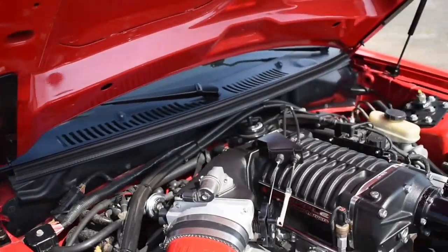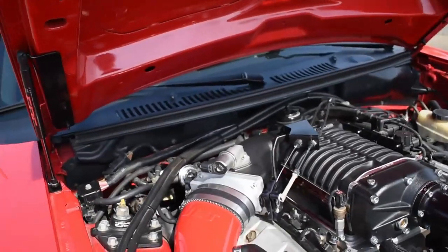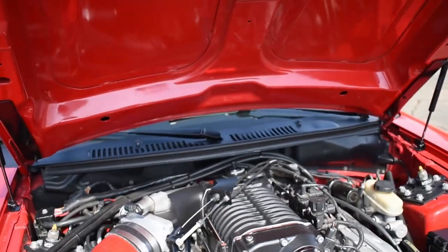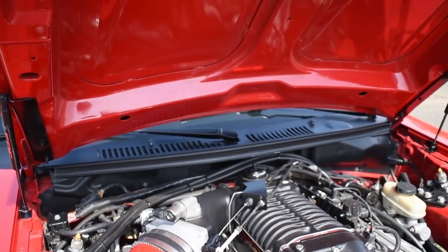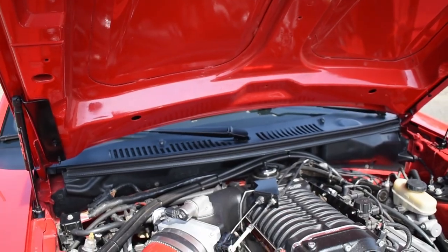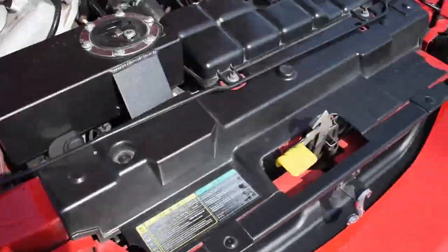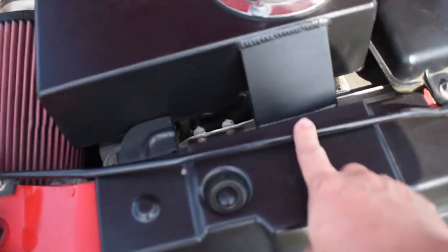I got the hood struts on now and these things completely change the whole functionality — you just pop up the hood and it goes up by itself. It looks so much cleaner in here. I did run into a little issue which got me really upset: one of the little studs broke off from the hood, so I had to tap in a new screw. But that was my only option. Other than that, everything came out pretty good — this is an 18-year-old car, so you're gonna run into little things like that.